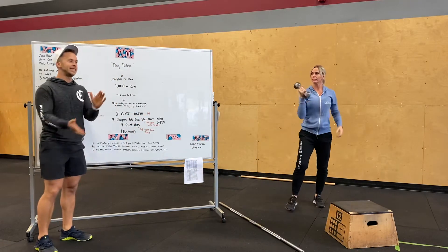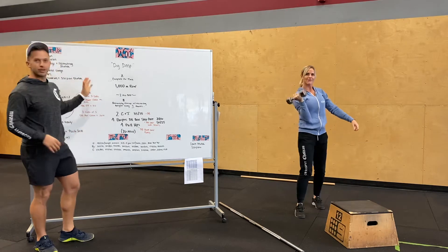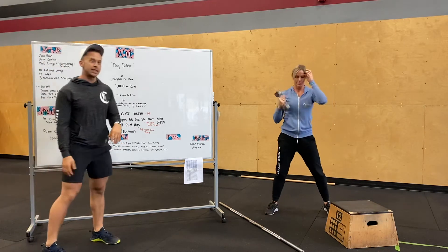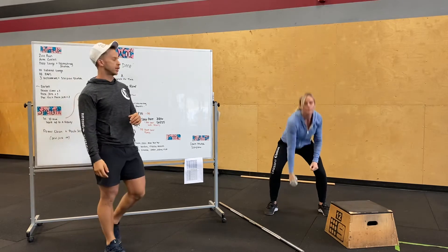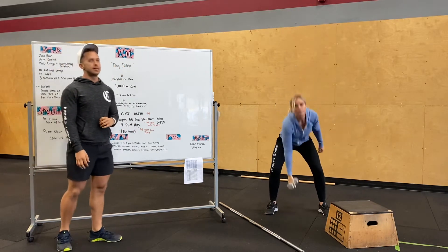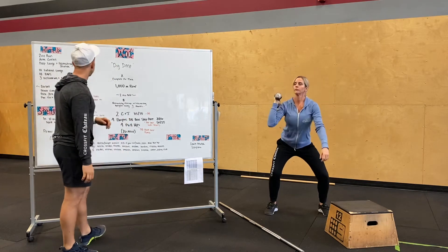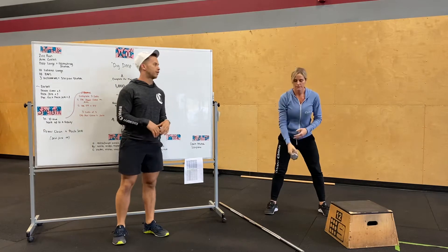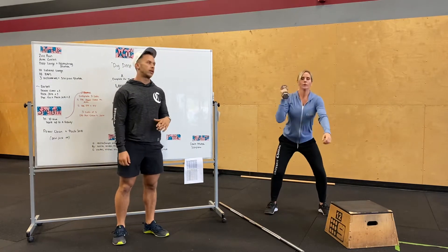Today's WOD is called Dig Deep. We're going to go over our at-home strength: dumbbell power cleans, and then some push press and push jerks. Just pulling into our shoulders, push press, and some push jerks, tying that in. Then we're doing a regular power clean jerk from the floor, tying it all together. Again, only 10 minutes — just get some sets in.